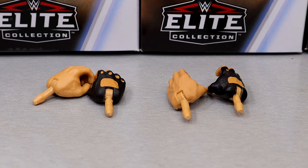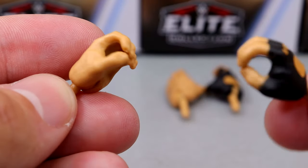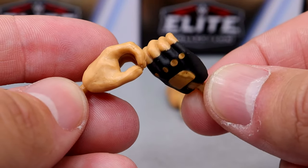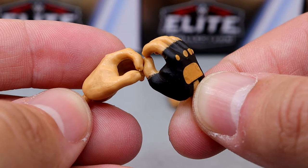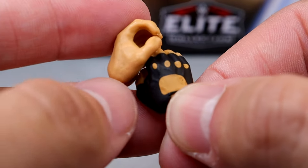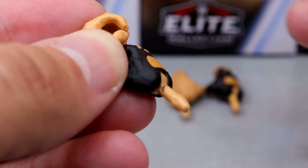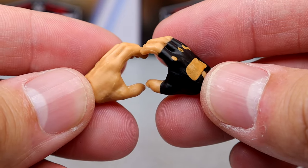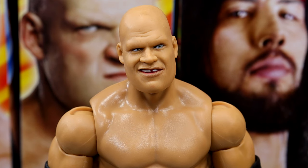For Kane's accessories, you get two pairs of interchangeable hands — that's it. The standard hands feel too small for a guy like Kane; I'd like a bigger man mold. The glove is painted on the hand but has the white peg which is at least accurate to a shorter hand glove. You get mic-holding hands and then choke-slamming hands, because he's Kane and he's going to choke slam you to hell.